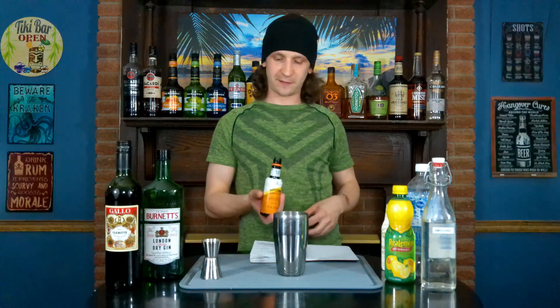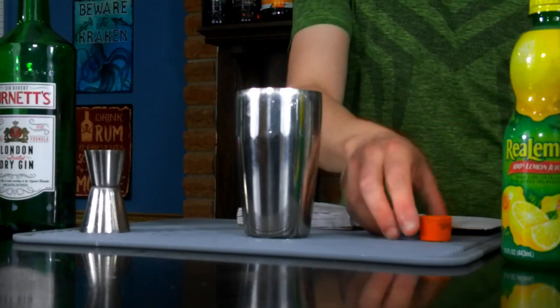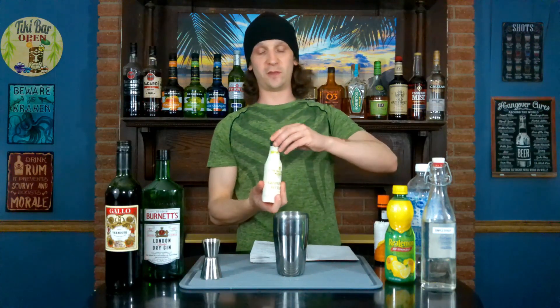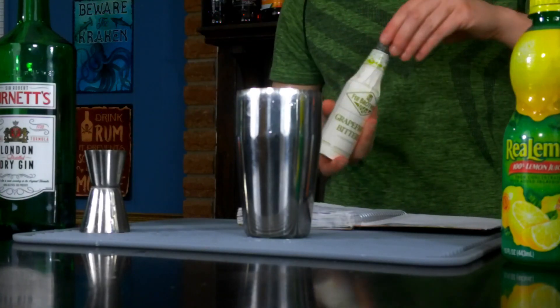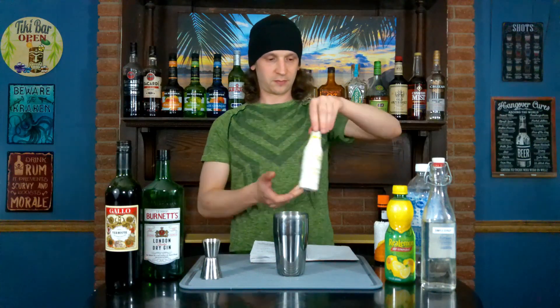The last ingredient is about three dashes of bitters. You could pretty much use whatever bitters you have. Today I'm using orange Angostura bitters and Fee Brothers grapefruit bitters. Then we're going to add some ice and just shake it for a few seconds until it's well mixed.